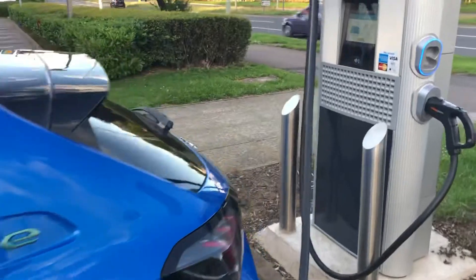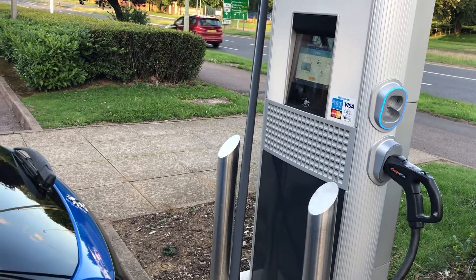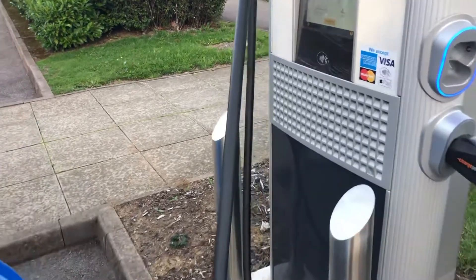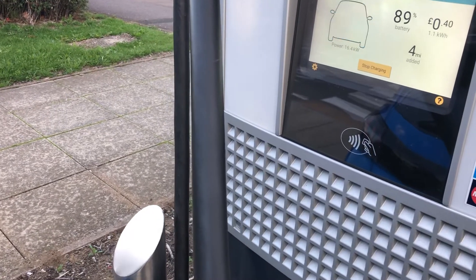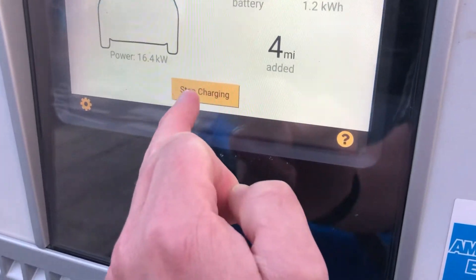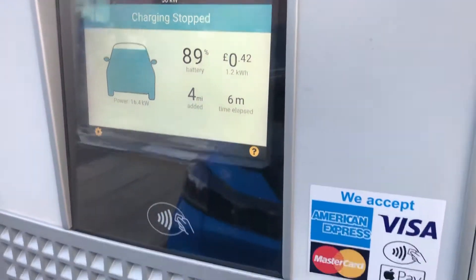There are two ways to stop the charge: you can either press the stop button on the unit or flash your card against it. On this particular unit the sign says to press the stop button, though on some others you can swipe the card as well. Make sure you get your finger in the correct place on the button. It will ask 'stop charging — yes or no?' and once confirmed you can hear that it's stopped.